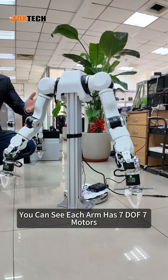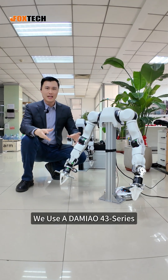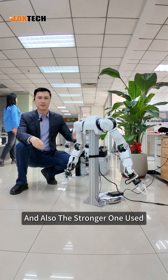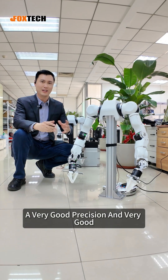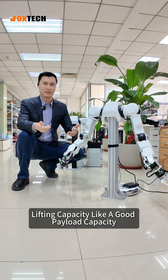You can see each arm has seven DOF, seven motors. We use the Damio 43 series, and also the stronger one uses the AT09P motors, which can offer very good precision and a very good payload capacity.